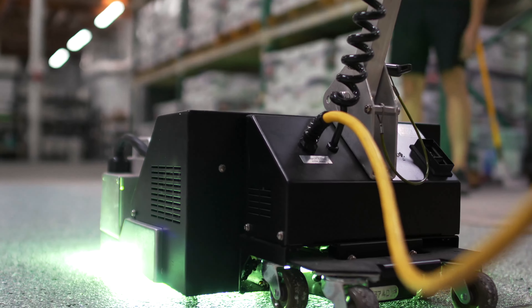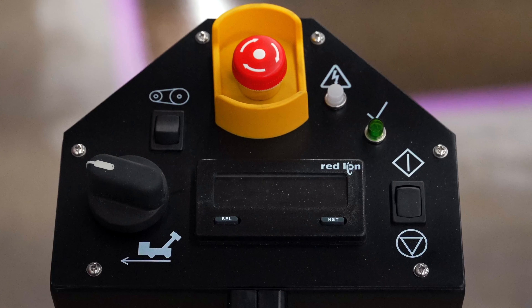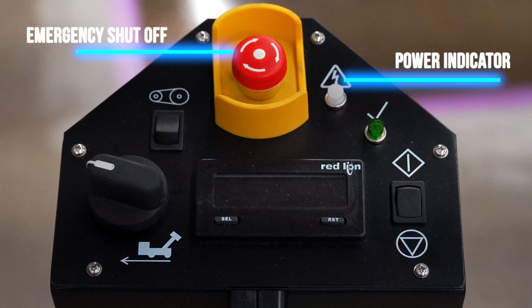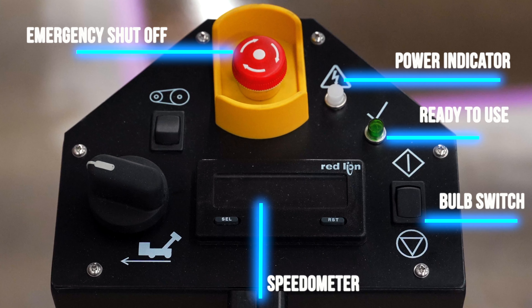For this video we are going to go over the controls for the 12 inch. The controls are the same on both machines, but the 17 inch just has a different control panel layout. Starting at the top, the big red button is the emergency cutoff to shut everything down when a dangerous situation presents itself unexpectedly. Over to the right we have the power indicator light, which lets the installer know that the machine is receiving sufficient power to operate. Next is the ready-to-use light, which lights up when the machine has warmed up and is ready to emit enough light and power to cure the product. The switch below is the bulb switch, which turns the UV light on and off.